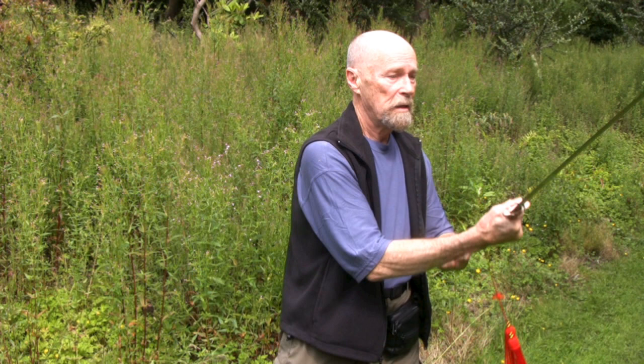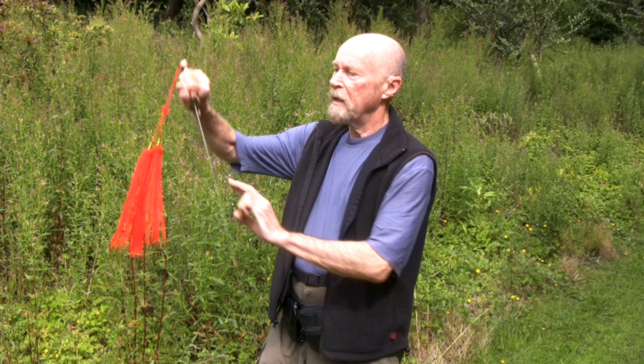Every movement in the form, that has to be happening except for the thrusts and the pummel strikes. Every movement in the form, the blade should be moving so that the edge will cut out if it comes in contact with anything.